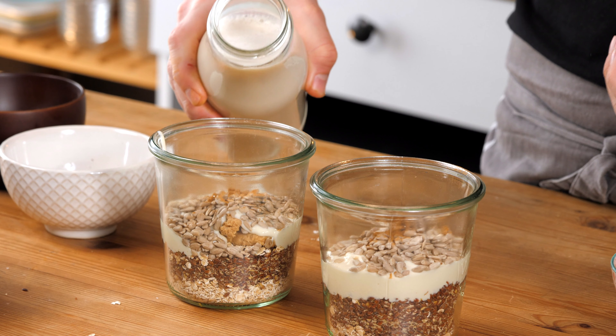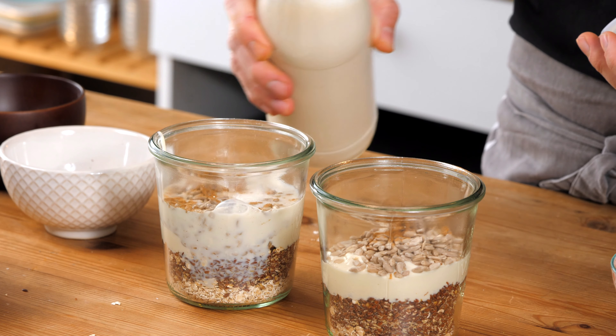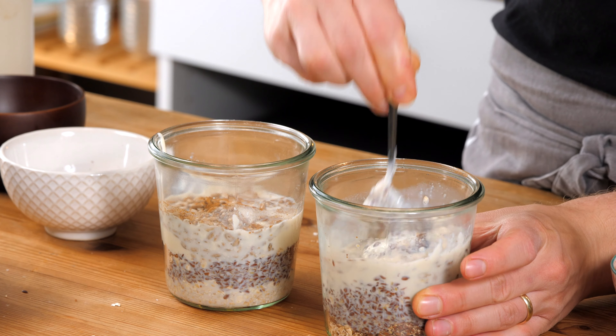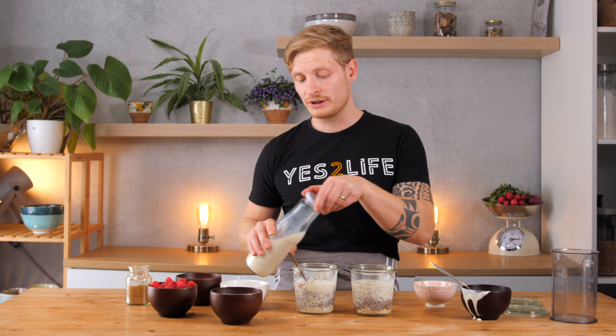Now add a little bit of plant-based milk. Before I add the raspberries I just stir it once, because I want to make sure that everything is nicely coated by liquid — maybe a bit more. I choose soy milk, organic soy milk. We're big fans of soy milk because it's the richest milk in protein, and if you buy it organic there's no problem with it.